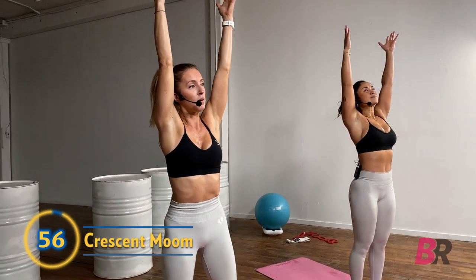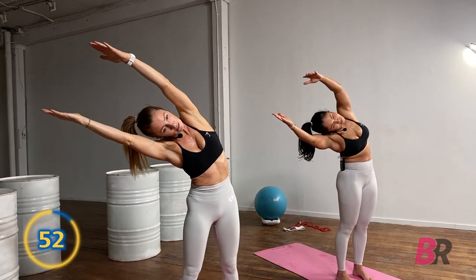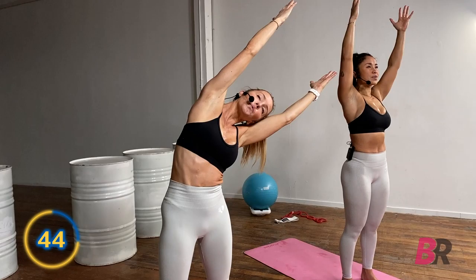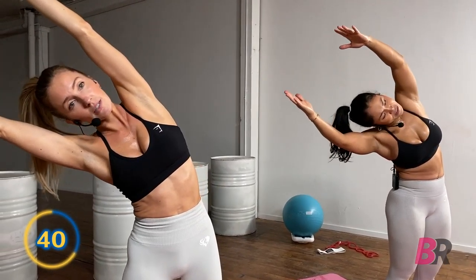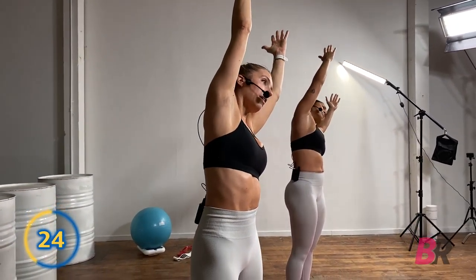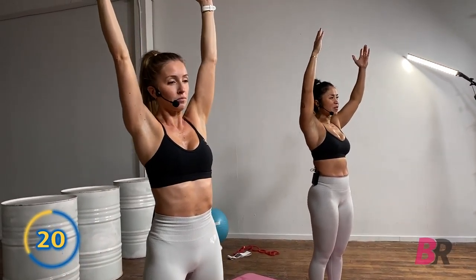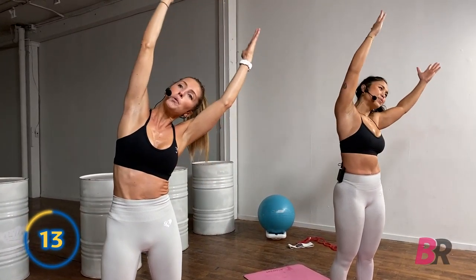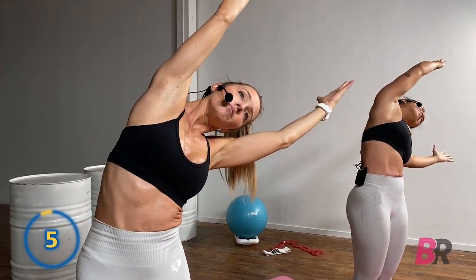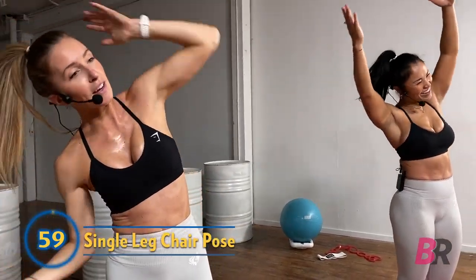Arms up — now we're going to do some dynamic crescent moon. Spread those feet out just a little bit, bending over to that right side using those obliques, coming back up to standing, then alternating going left. Those arms are right beside the ears. You might notice you have more mobility on one side than the other. Let your inhale bend you and your exhale pull you back to the midline. Try and get some nice deep breaths in — never holding your breath.